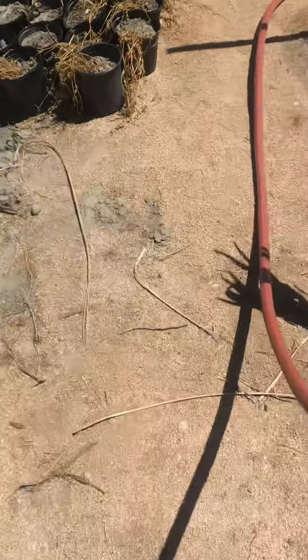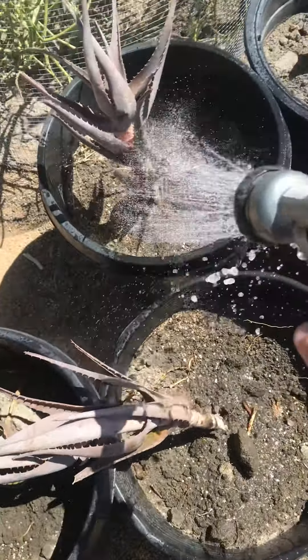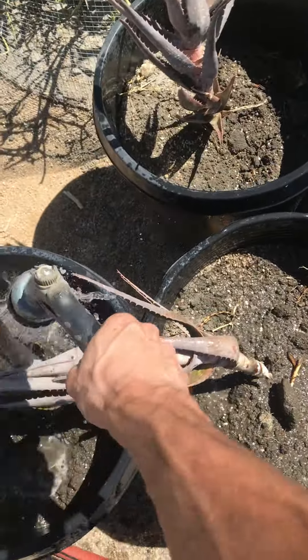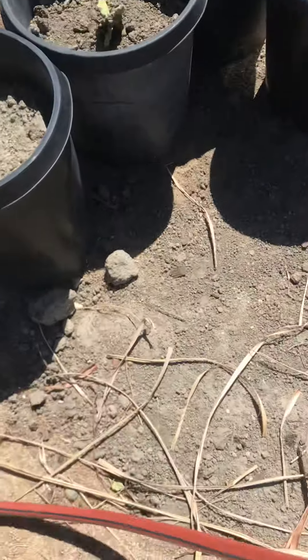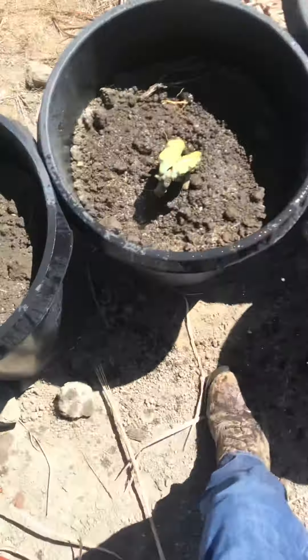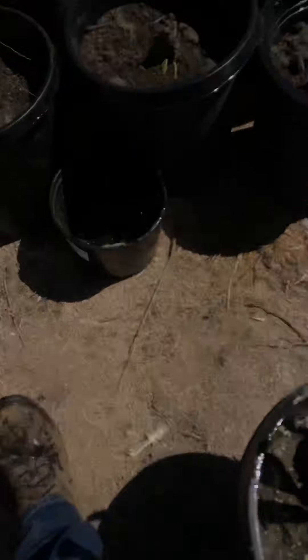Until we put drip line on everything, whatever isn't on drip line yet, just water real quick once a week. Everything I got is drought tolerant, desert crops, except for some fruit trees. But I still water them once a week because most of them are low water, and I don't want to train them to want a lot of water. I've got to train them to not take a lot.